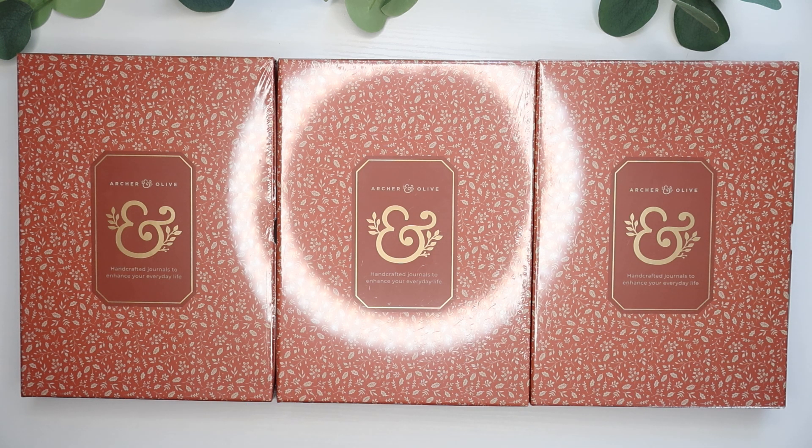I mentioned this in a video earlier in the spring — how I've just been struggling to find B5 sized journals on the market lately. So I was very excited to see that Archer and Olive came out with a very beautiful line of journals for the fall. I of course had to get my order in pretty much the day that they released, just because I wasn't sure how long they would be in stock. Let's go ahead and open these one by one.